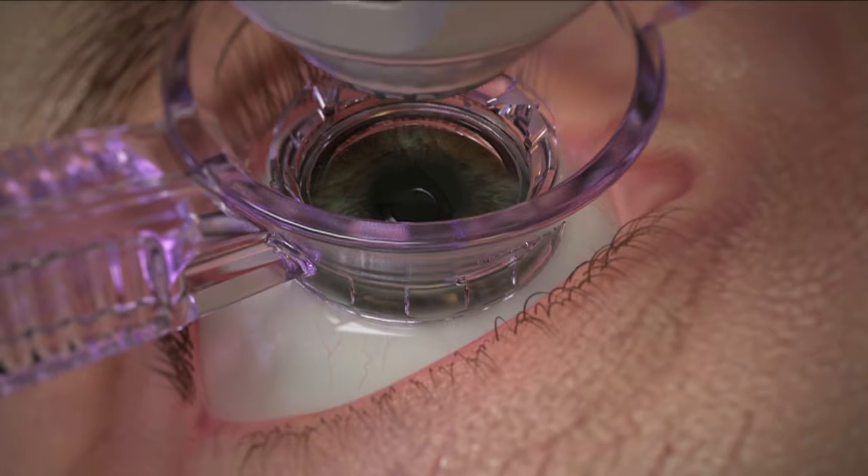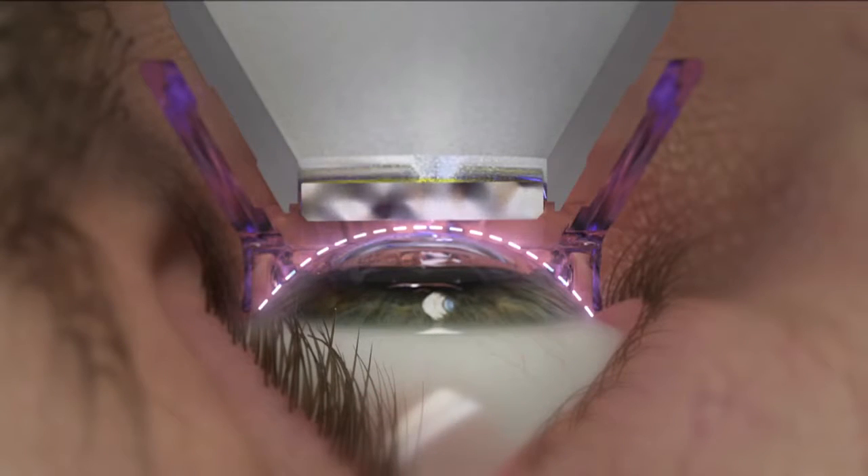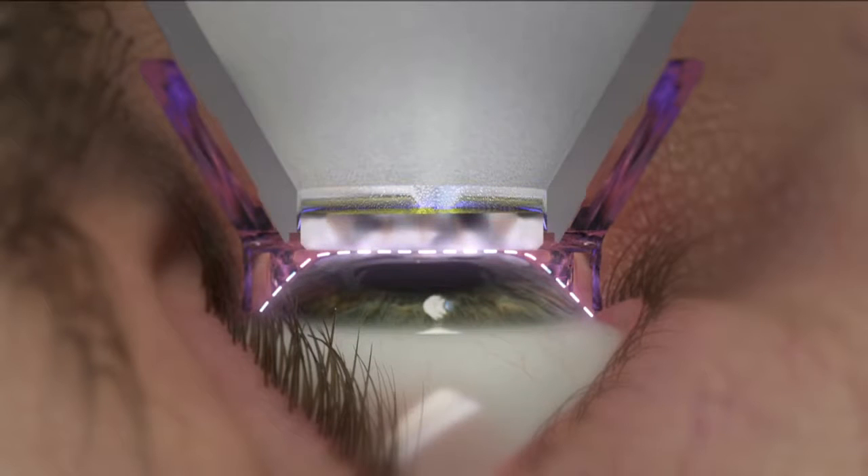Next, the applanation cone lowers down to dock with the suction ring. A second automated suction system engages, which secures the applanation cone within the suction ring while applanation occurs.